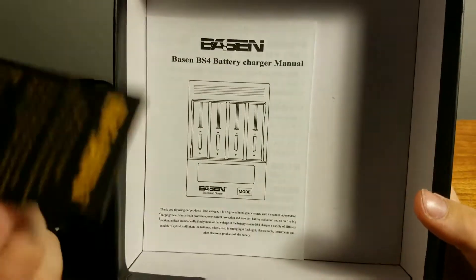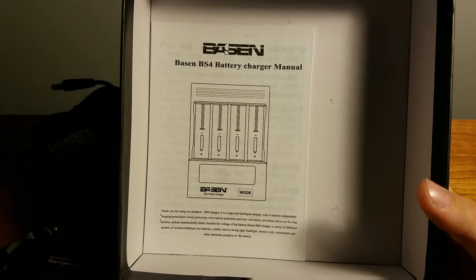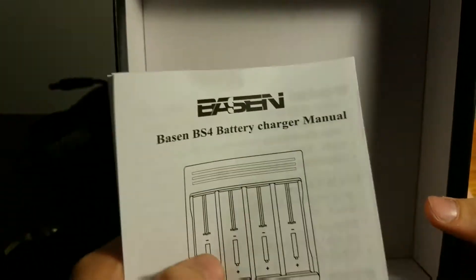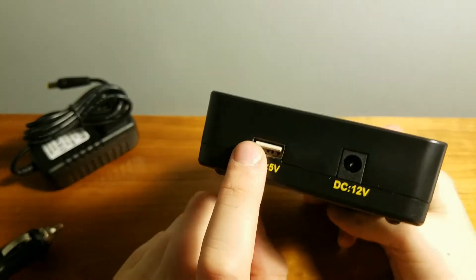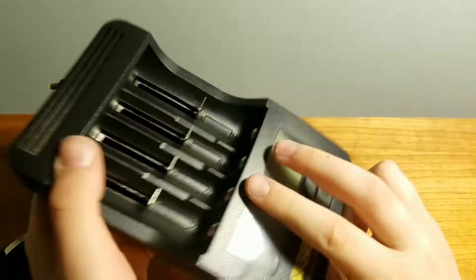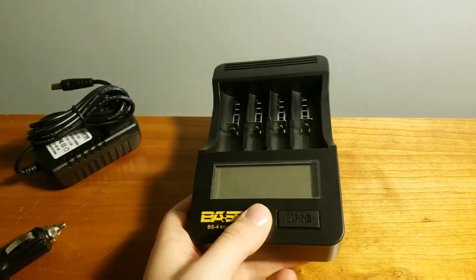The inside just comes with an information card, a manual, and that's the rest of it. It looks like on this side there's an input and output right there, so it looks like you could actually charge your phone from it. I'm not entirely sure, but let's go ahead and plug this in.